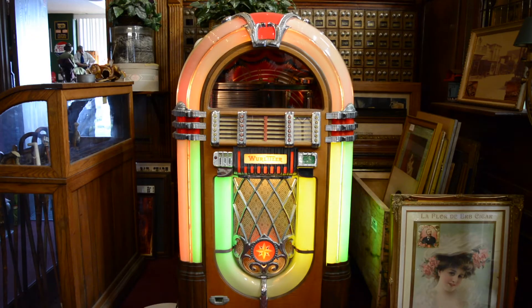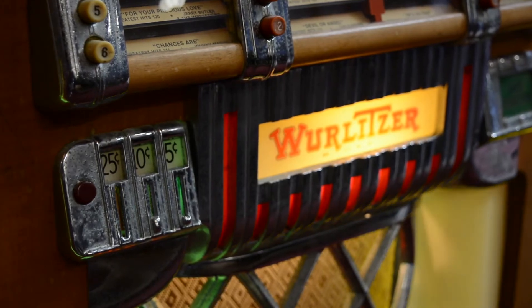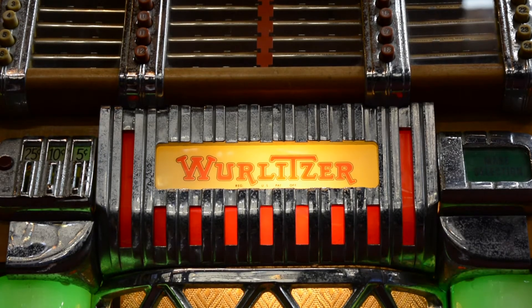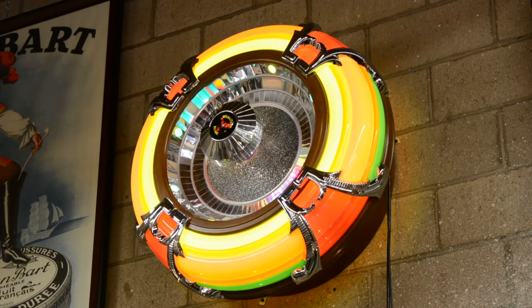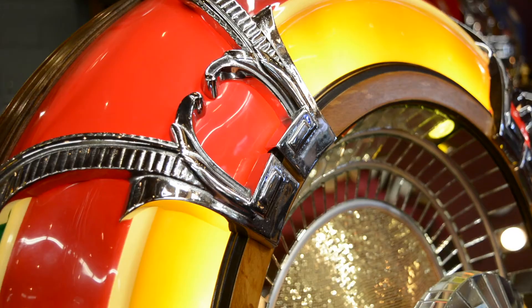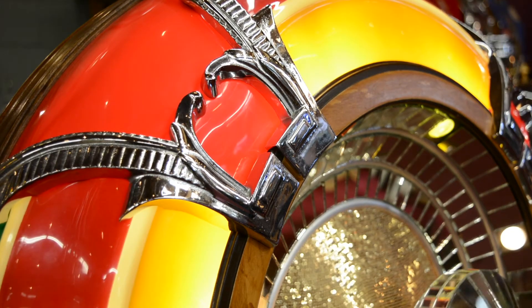This jukebox, which is the most famous jukebox ever made, is the 1947 Wurlitzer Bubbler jukebox. Wurlitzer made this as well as these speakers, which were matching — they took the same contour and the same castings and made a remote speaker.